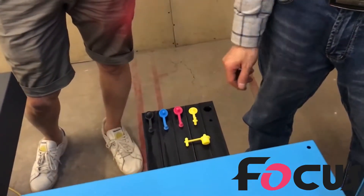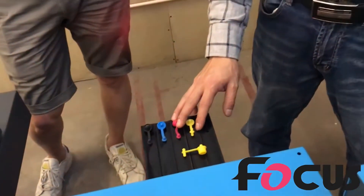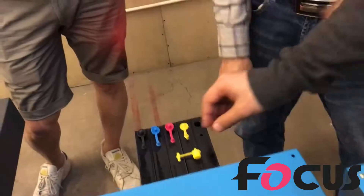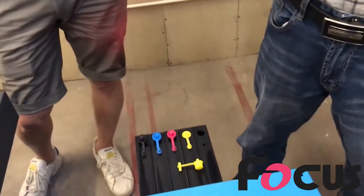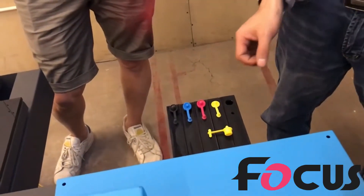How much time do you recommend to leave it open? Always — during working hours. When you don't work, just close it. If you finish and turn off the machine, you can close this. But you must pay attention to take it out before you use the machine again. Don't forget.